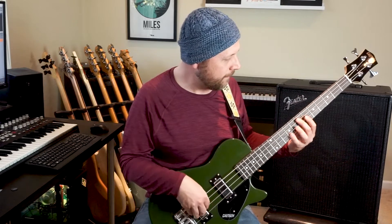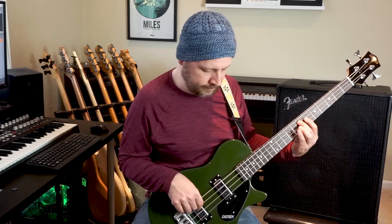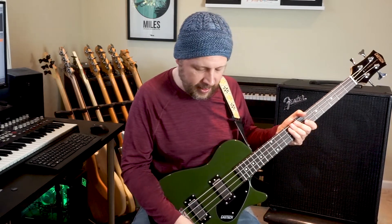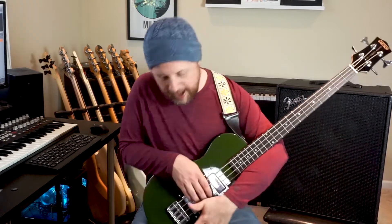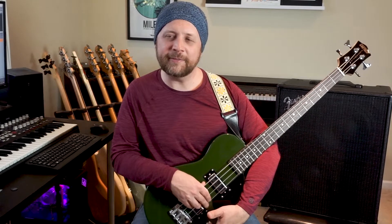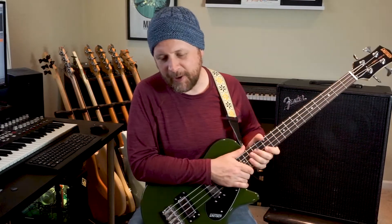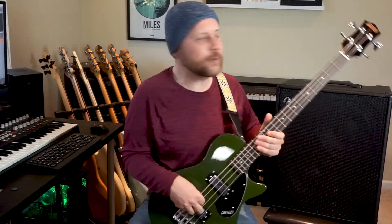If you stay on the rear pickup and take the tone knob down, most of the work happens in kind of the last half to third of the roll. I don't particularly care for it all the way off, but about two-thirds of the way off it reminds me a lot of that Journey song 'Who's Crying Now' — you remember that song?